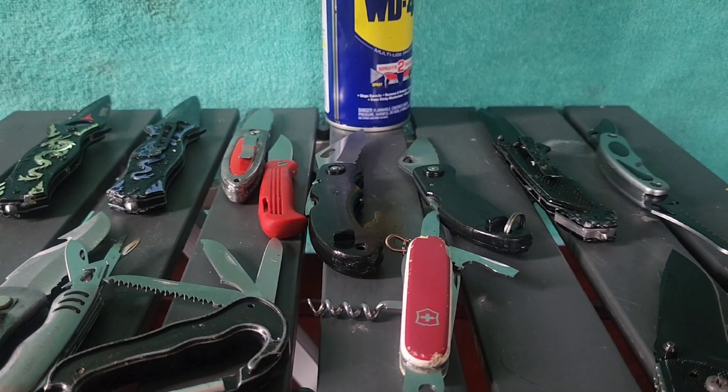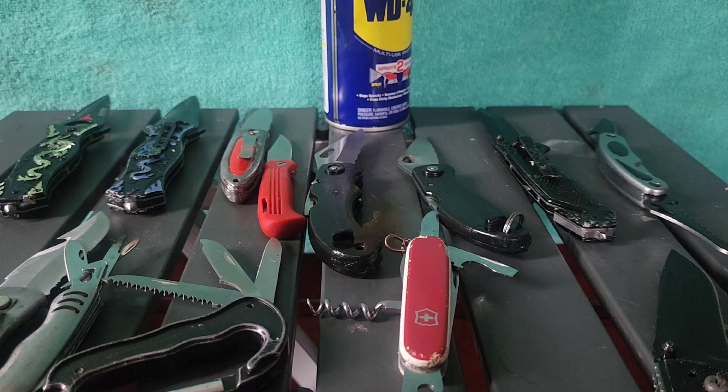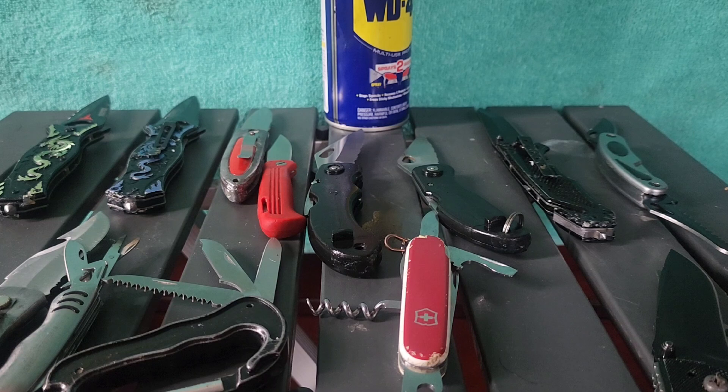I'm going to be trying something different with the channel — I'm going to be doing a pocket knife giveaway every Sunday. It's going to be called Pocket Knife Fun Day Sunday, where I'll be doing a giveaway. Now I'm going to get into that, but before I do, I've got to give a shoutout.